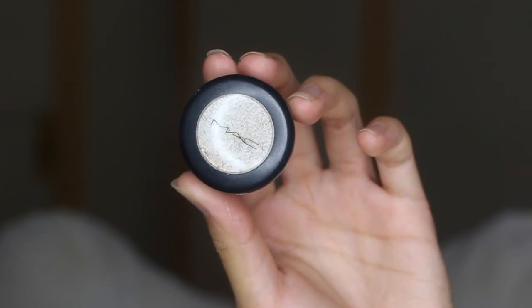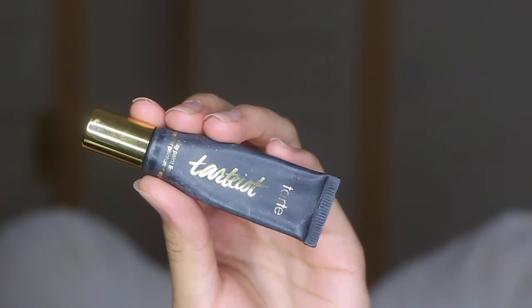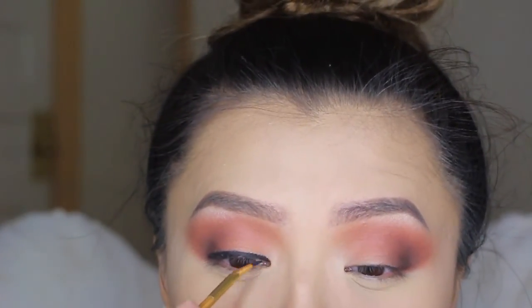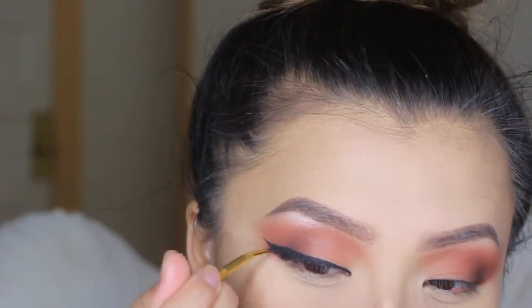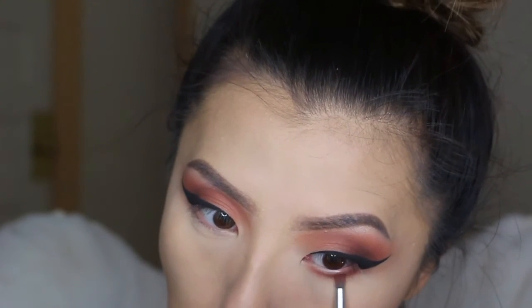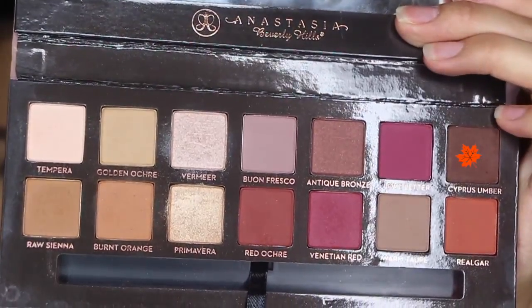Taking MAC's eyeshadow in Nylon, I'm just going to take that and apply it to my brow bone area. To create my wing eyeliner, I'm going to be using Tarte's Clip Fine liner. Then taking this shade again, I'm going to blend that on my lower lash line, and then going back with this darker shade, I'm also going to blend that on my lower lash line as well.